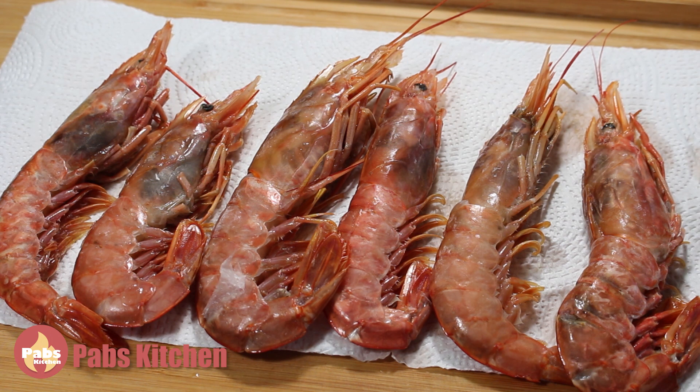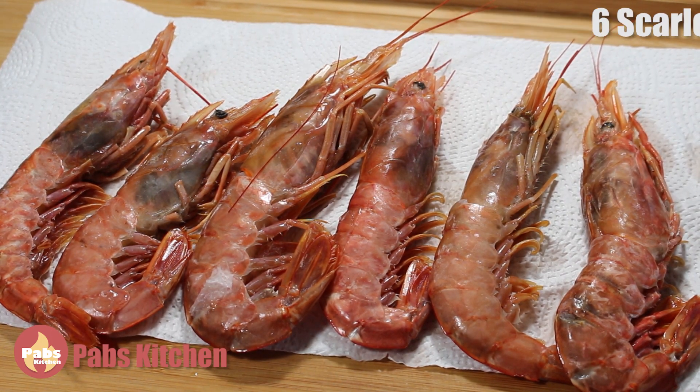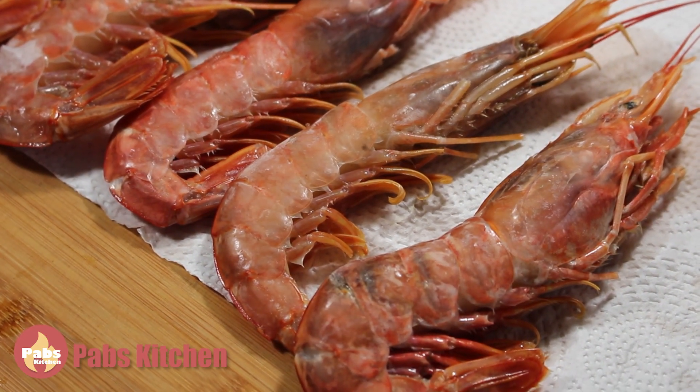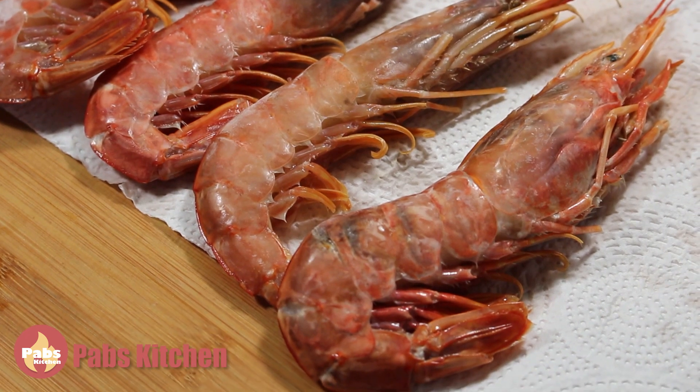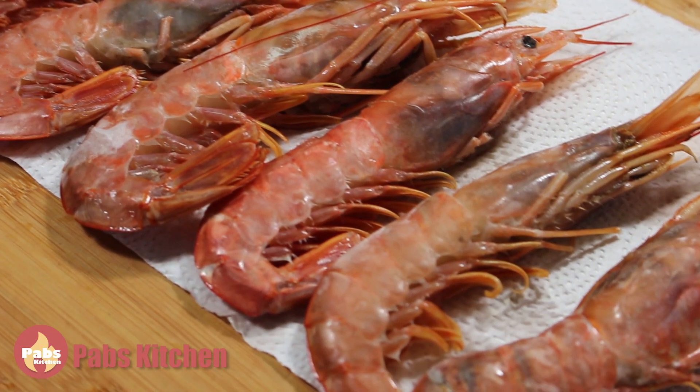I have here six gigantic scarlet prawns weighing 700 grams. You can use fresh or frozen. These were frozen, so I just took them out of the freezer five minutes ago and they are still frozen inside, which helps to cut and clean them easily.